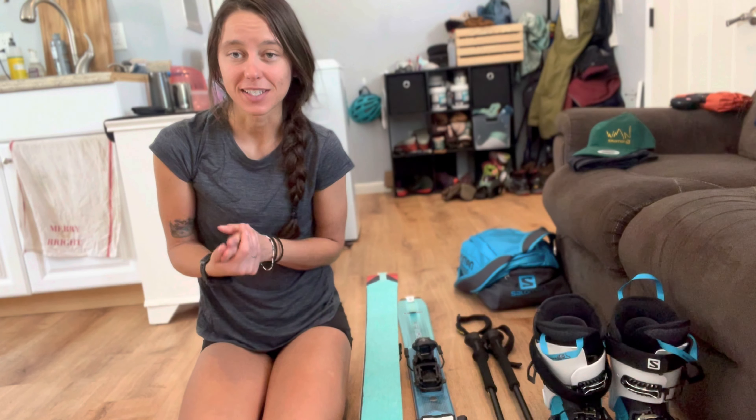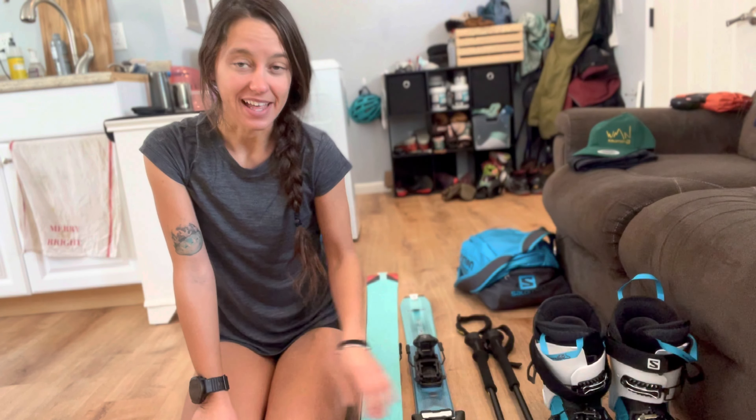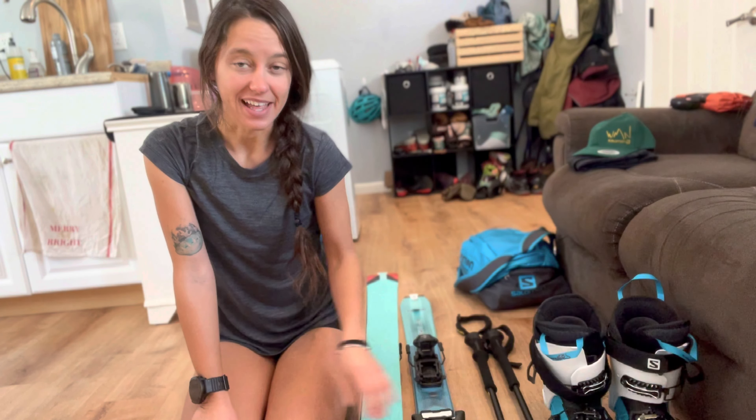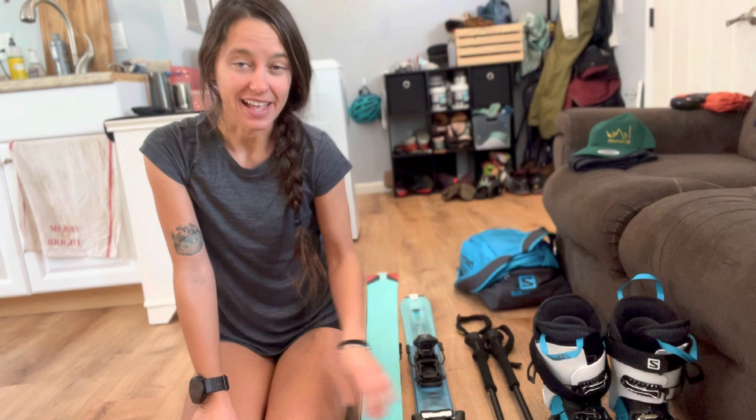I recently got this set of Alpine skis, which has been such a fun experience. But when I first got into it, there aren't a lot of videos to help you switch between walk and hike mode, which is super helpful for skiing uphill and then skiing downhill. So I thought I would make a little how-to video to get your skis working and make it an easier process for you than it was for me. Let's check it out.